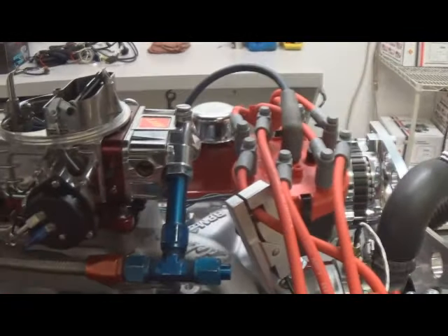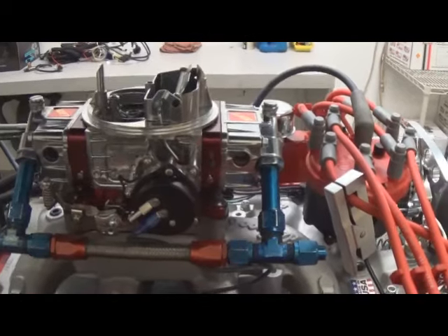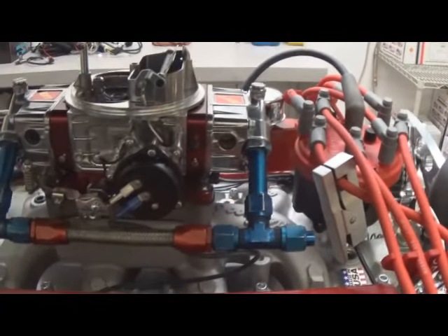This week's newsletter we're going to give you some pointers on how to set your electric choke on your crate engine. We get quite a bit of calls on this. It can be a little overwhelming if you really don't understand how the choke works, so we'll cover a couple of simple things to do.